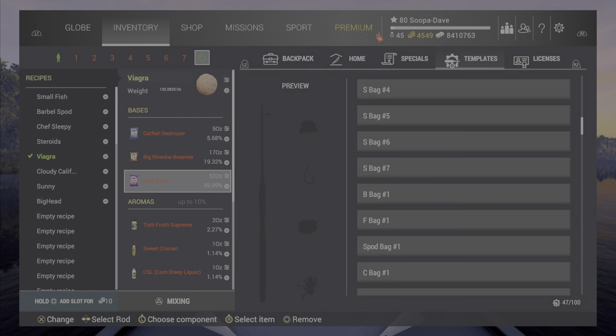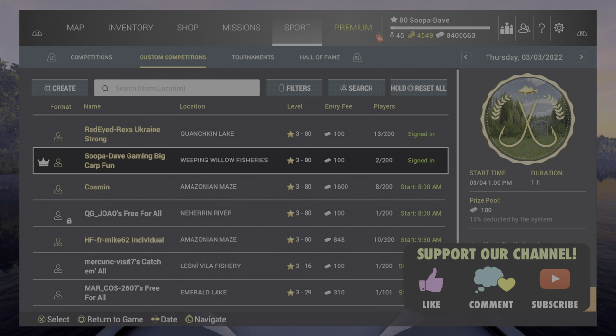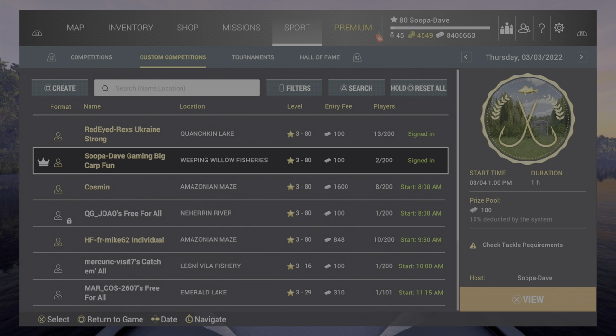I haven't had any luck with American fish or northerns yet, but I'll be trying more down the road. If you guys want to see more oversized fishing, I've set up a carp stream tomorrow if you want to watch live and ask questions. I don't normally promote streams on YouTube videos, but since this topic might raise questions, I figured I'd do a stream about it. Hopefully you guys have a great day and we'll see you next time!